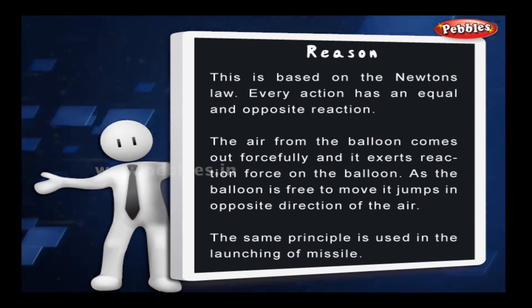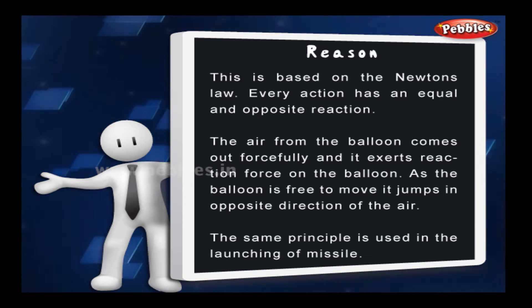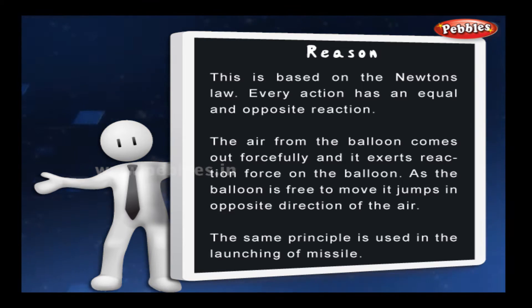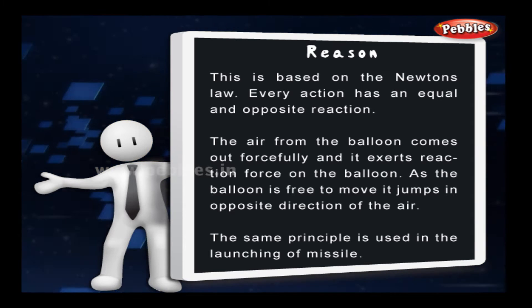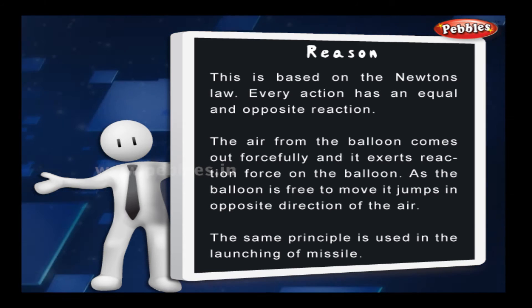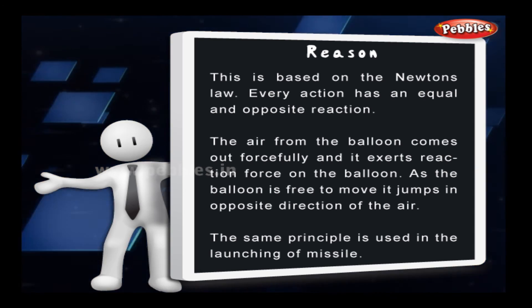This is based on Newton's law. Every action has an equal and opposite reaction. The air from the balloon comes out forcefully and it exerts a reaction force on the balloon. As the balloon is free to move, it jumps in the opposite direction of the air. This same principle is used in the launching of missiles.